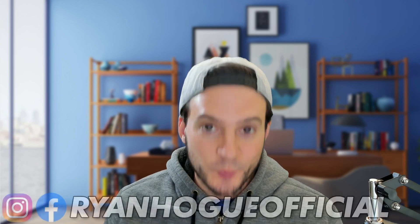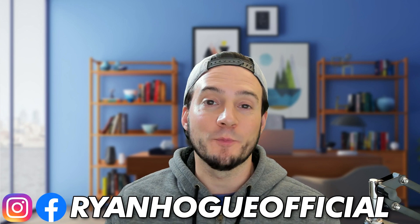Did you know Creative Fabrica has a suite of AI tools aimed at helping print-on-demand sellers and crafters with their business? In today's video, I'm going to show you one of the coolest tools in the AI trend. It's called Creative Fabrica Spark Image Mix, where we can feed in any image and it will remix it using AI. I'm going to show you how to use it in this video. Let's get to it.